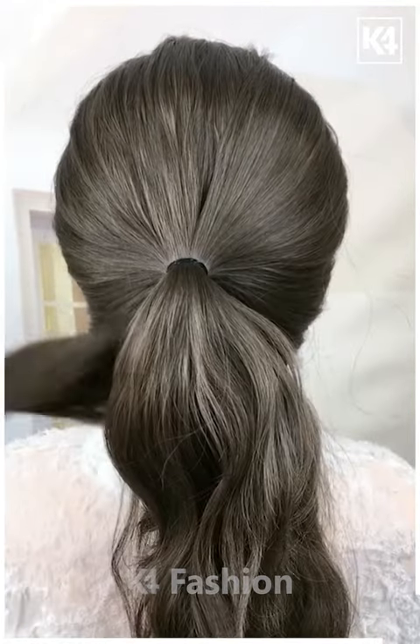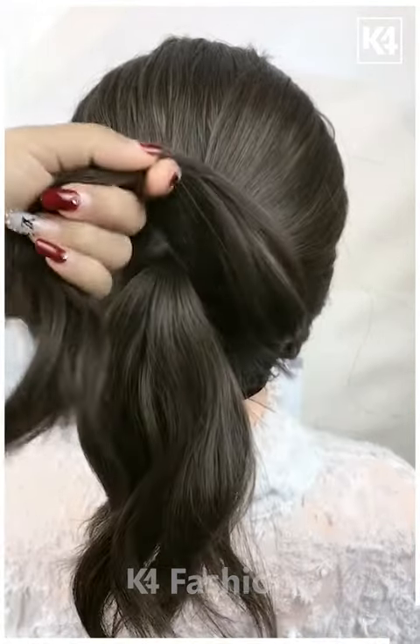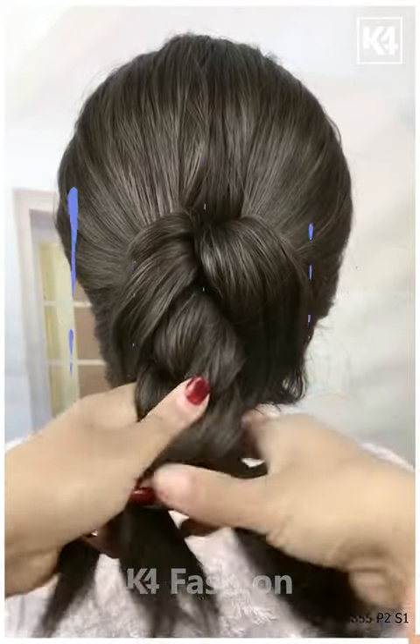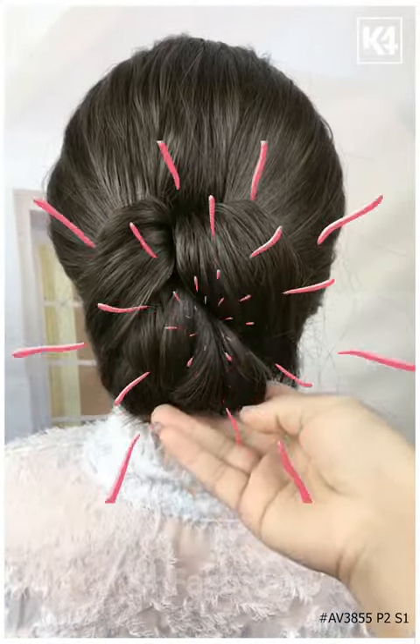For the next one, make a half ponytail and then take the remaining hairs and pull them inside out as shown in the video. Take the remaining hairs and make a braid out of it very nicely. Fix it all and it's all done — thanks for watching.